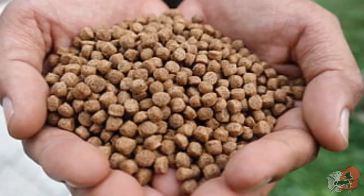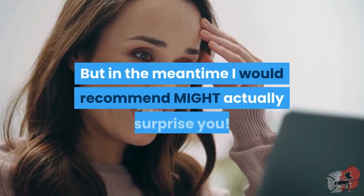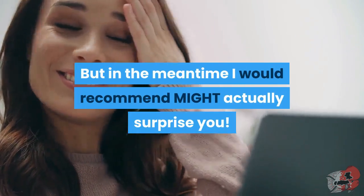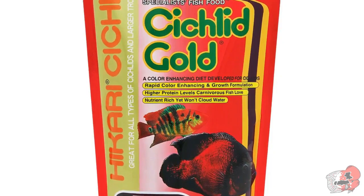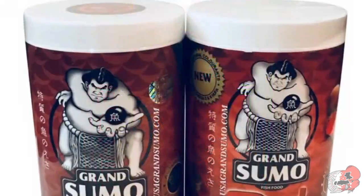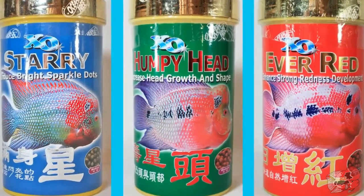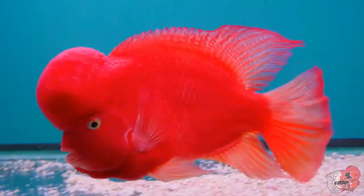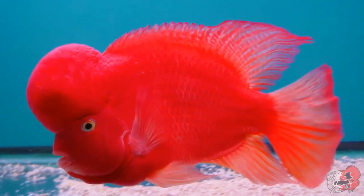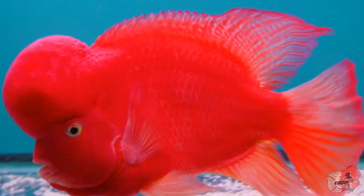I've actually been working on my own flowerhorn food and will be releasing it very soon, but in the meantime what I recommend might actually surprise you. Go on Amazon, in-store at PetSmart, or your local fish store and just buy Hikari Cichlid Gold pellets — it will facilitate growth and features a color enhancer. You might be thinking 'what, no Grand Sumo or Humpy Head?' Nope. I don't have anything against those brands, but I haven't seen any crazy evidence of them changing my fish's appearance dramatically. However, if you have a flowerhorn with lots of reds, feeding them a blood parrot formula food will absolutely highlight those red hues and make them pop a lot harder.